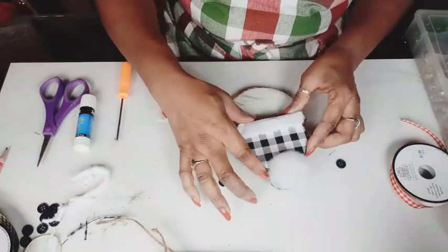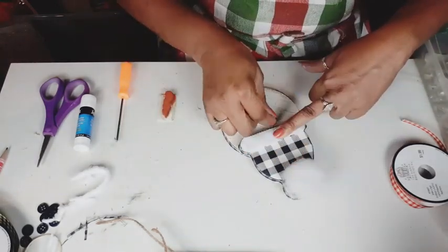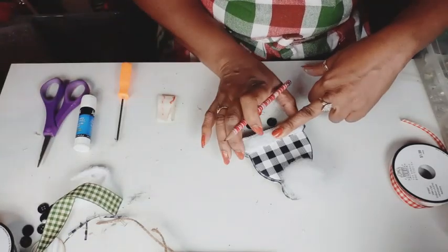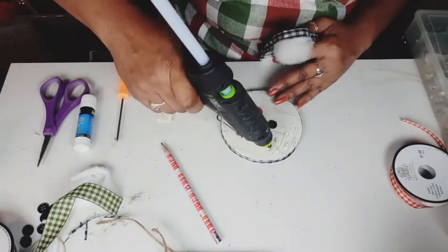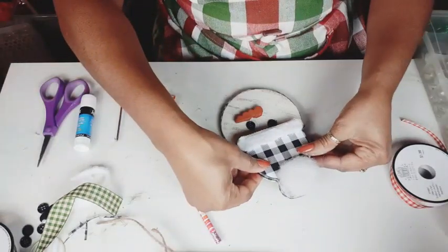I also took my ribbon and covered the trim of the snowman's face. And I'm just going to place the hat so I can get a better idea of how I want the eyes and the nose to sit. I'm just going to make my little line so I know where to put my glue. And we're going to glue down this hat.